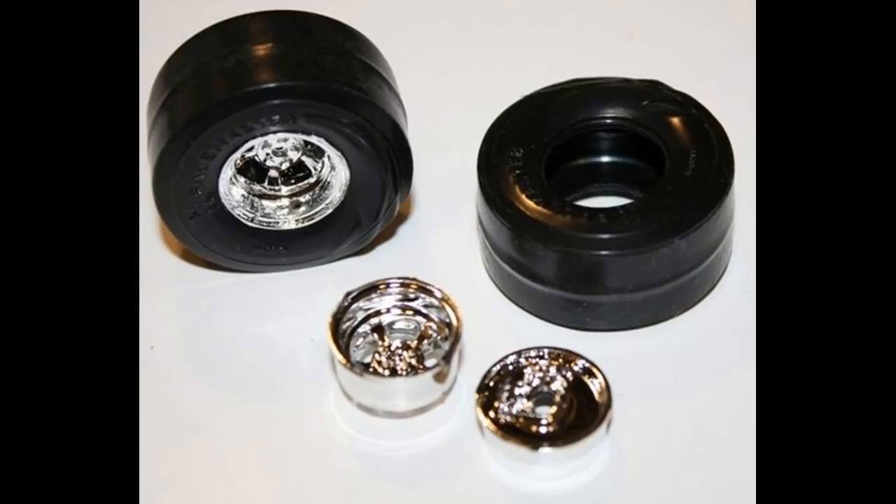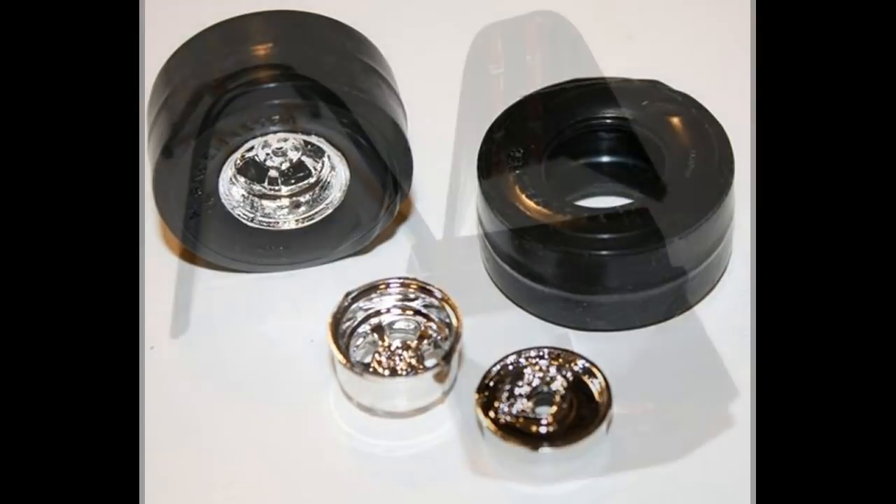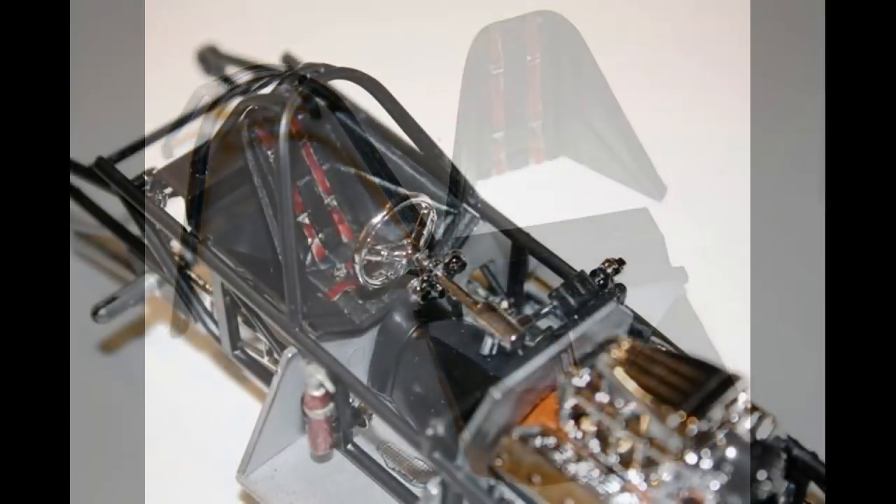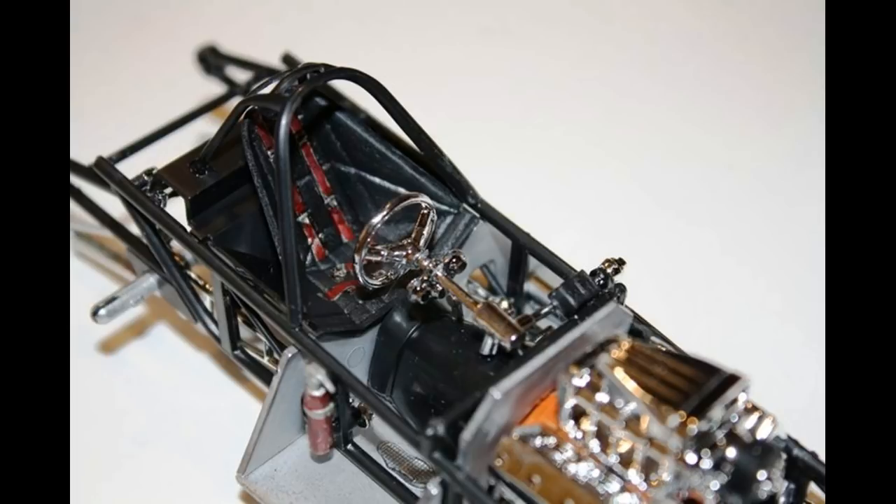Assemble the wheels to the tires — the rears are a little deeper than the fronts, and the wheel backs should be painted black. Put those together and get them ready for staging. There are three pieces: the seat tub and the upper cage assembly, and they go right together. The belts were colored with silver Sharpies to make the buckles look realistic.